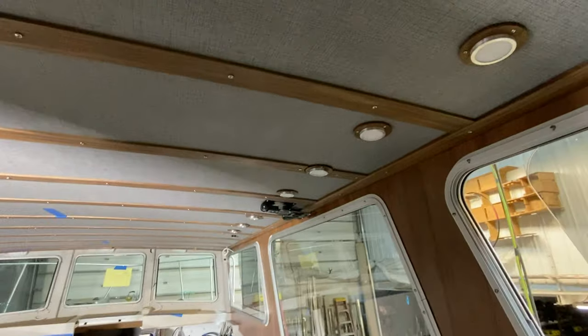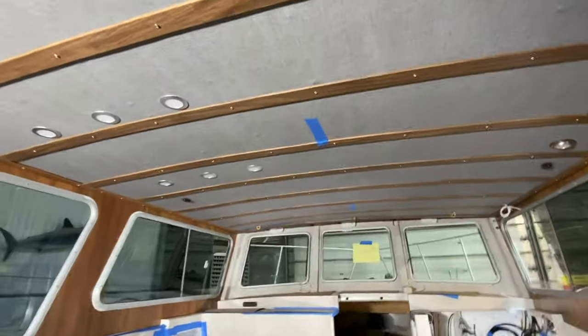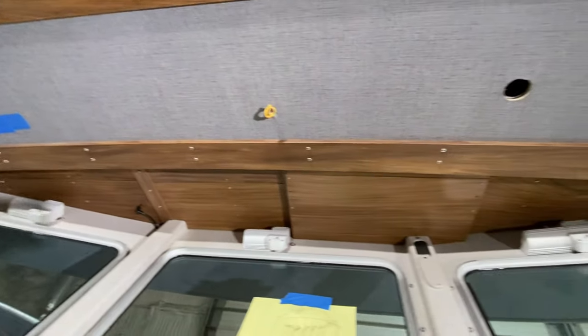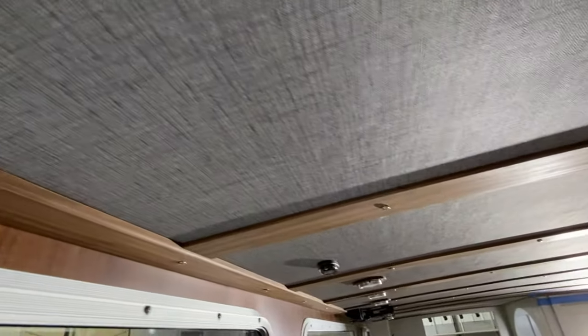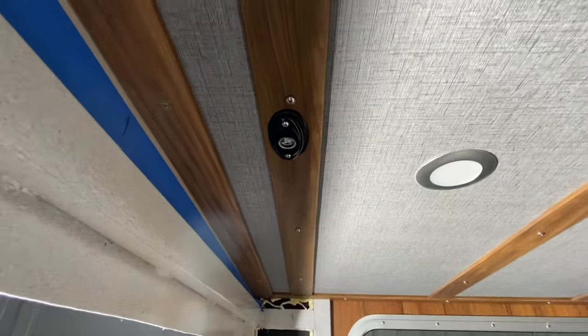Got the ribs in — the quarter inch strips by two and a quarter inch strips. The red nightlight had to hit right on the center, but we made it work.